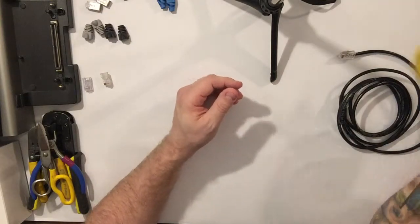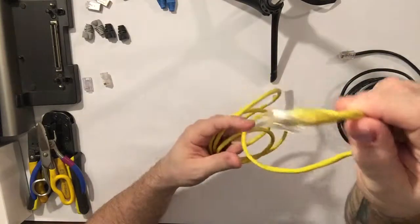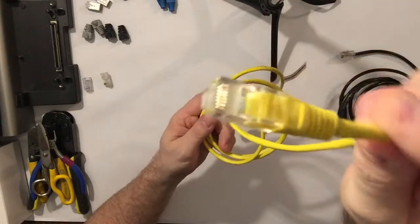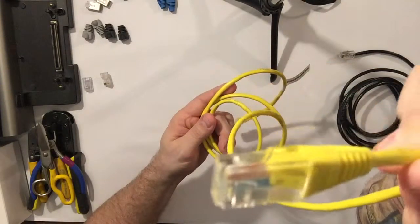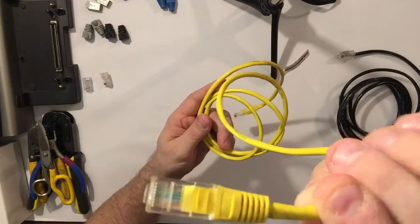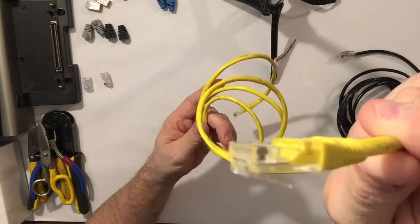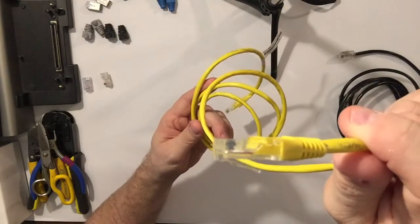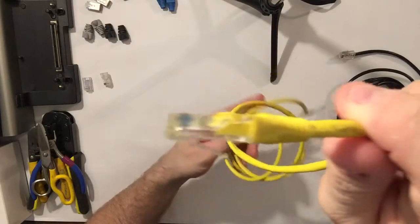Let's take a look. I've got a couple of samples here. This is a prefabricated cable — you can see how the termination is done. Pretty nice, typical store-bought. It's good for 6 foot, 10 foot, 12 foot. But when you need a cable a certain length, sometimes you've got to buy in bulk and terminate it yourself.